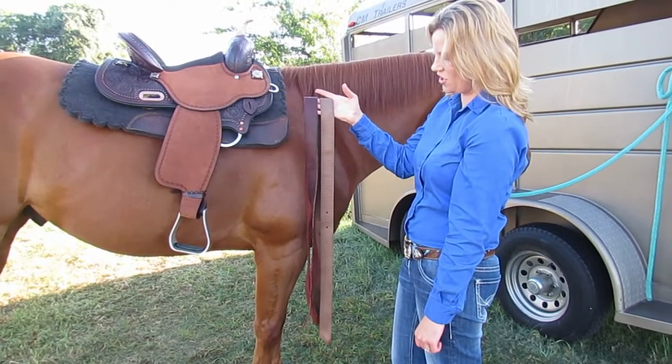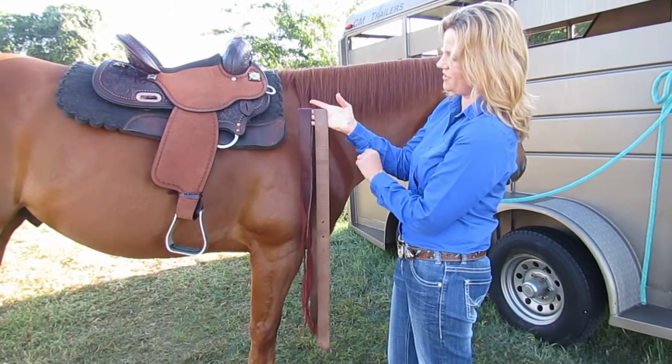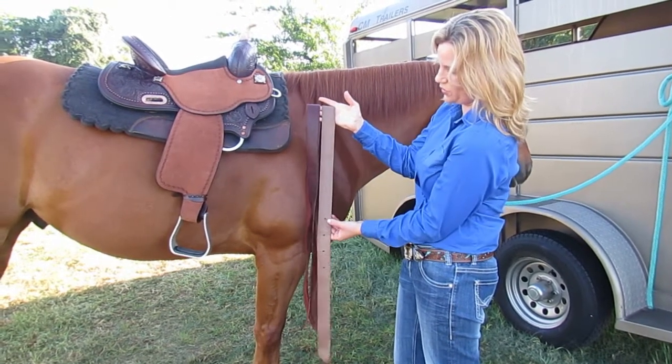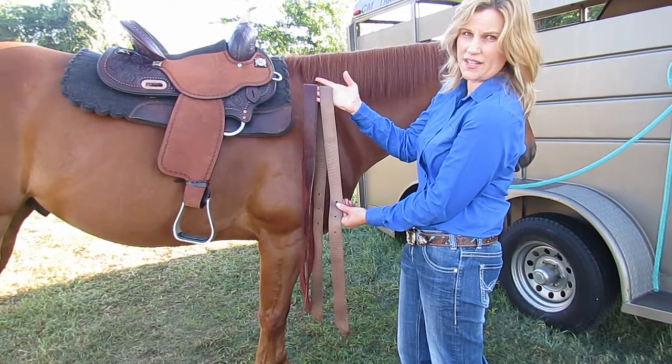Another type of off-billet is a long off-billet, also called the half-breed. It's longer than a short off, it's single-ply, and you can see that the holes start down lower on the off-billet. It can be latigo or it can be nylon.